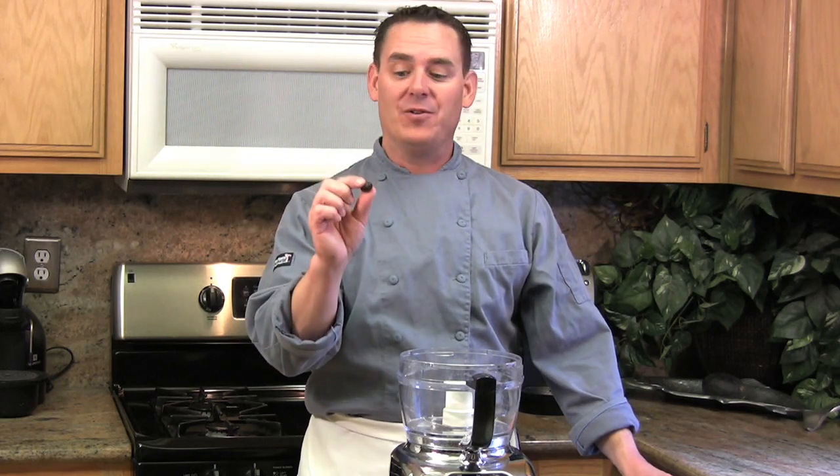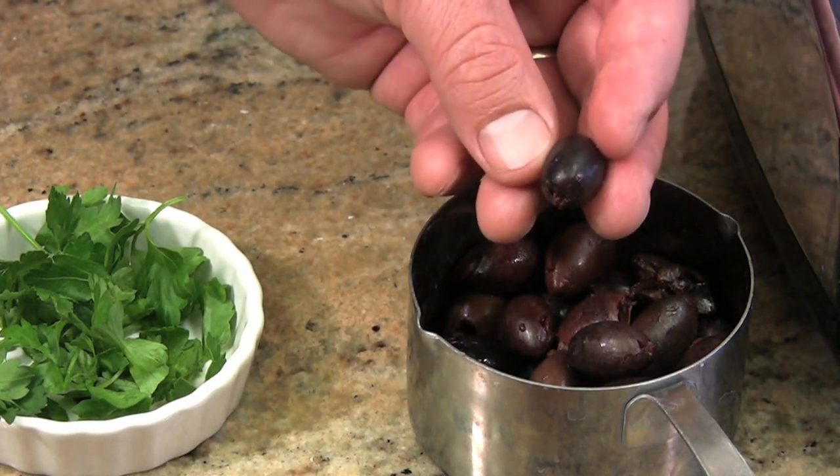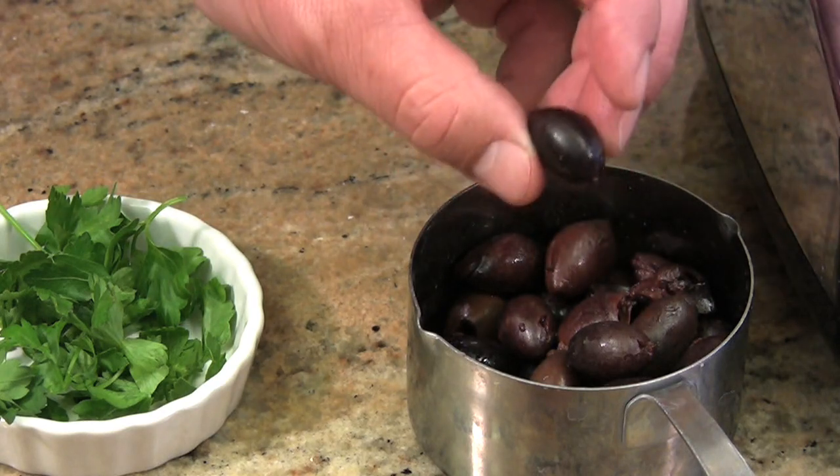Now, if you're not fond of the Kalamata olive, you can use another variety of your choice. The Kalamata olive is a Greek olive, and they have a very rich flavor. You may find these in your specialty section at your market.